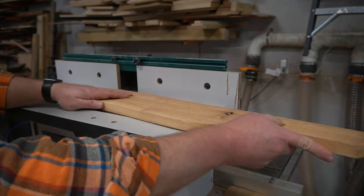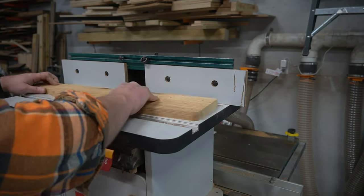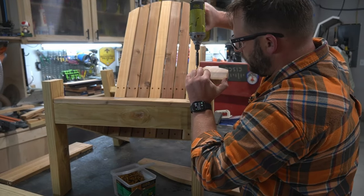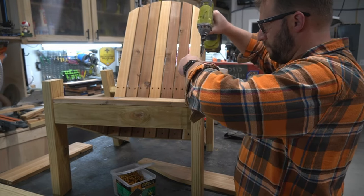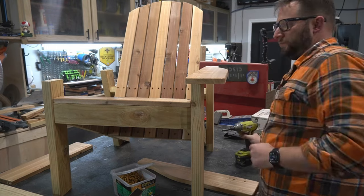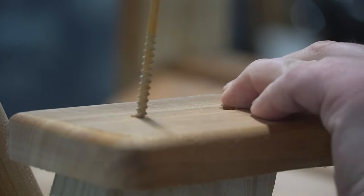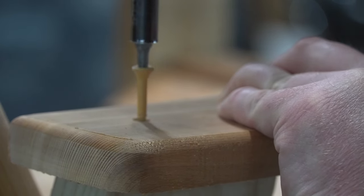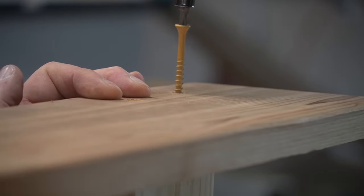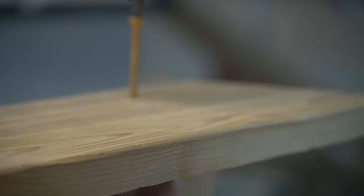I moved over to the sander to clean everything up and round off the edges for a nice clean look. Once the curves were sanded down on both armrests, I moved back to the router to give those edges a nice round over. Once everything was rounded off and sanded, I lined it up on the posts, pre-drilled my holes, and attached it with decking screws. I like to use a little longer decking screw here because for the life of these chairs everyone is going to pick them up by the armrests, and I want that extra insurance that it's not going to rip out.